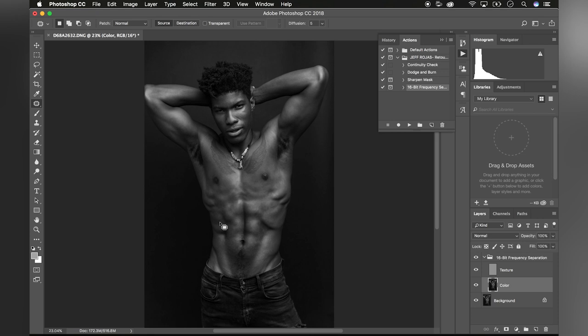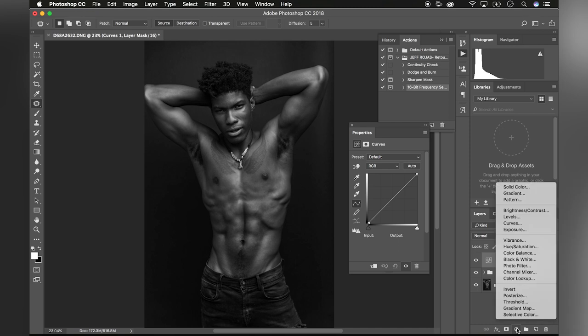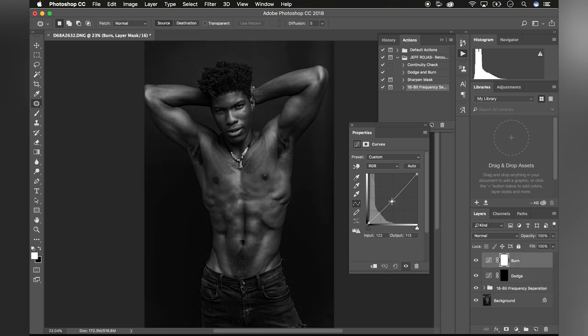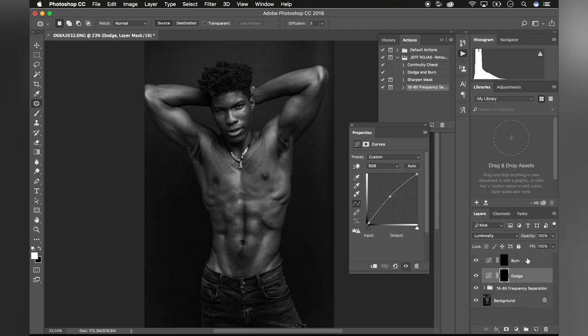Now comes the fun part: contouring, which simply means creating your own shadows and highlights. To do that, we're going to create two curve adjustment layers above our frequency separation layers. Rename the bottom curve adjustment layer 'Dodge' and the top one 'Burn.' Select the dodge layer and increase the exposure so the image is slightly overexposed, then press Command+I on a Mac (Control+I on PC) to invert the layer. Select the burn layer, lower the exposure so it's slightly underexposed, and press Command+I to invert it as well. Set both layers to Luminosity. Select your paintbrush tool, and now you're ready to create your own shadows and highlights.